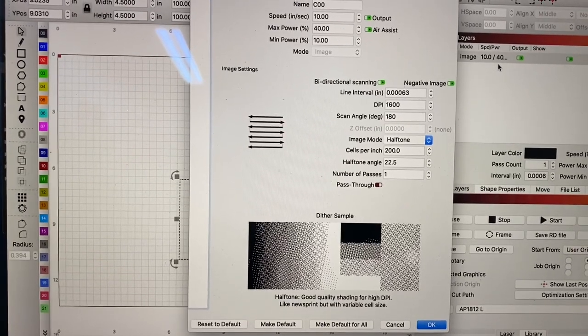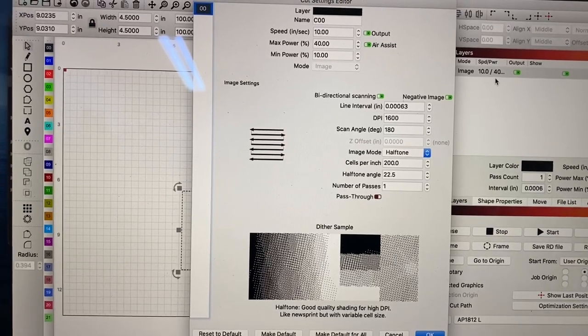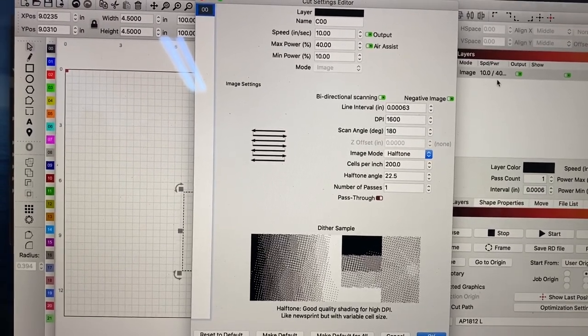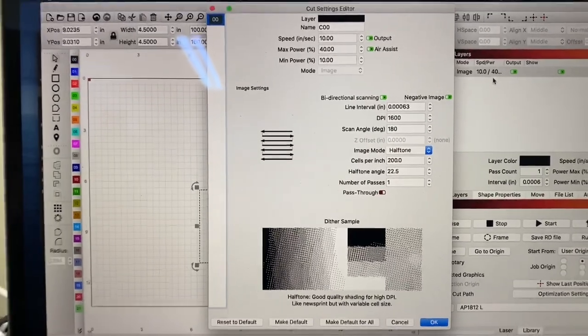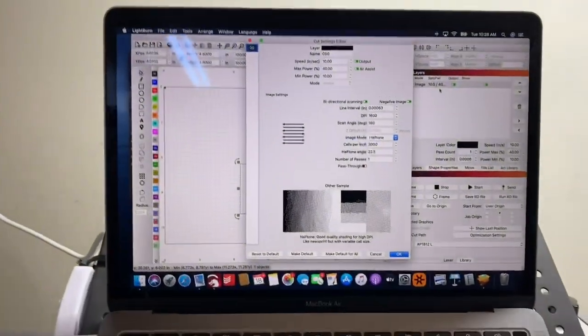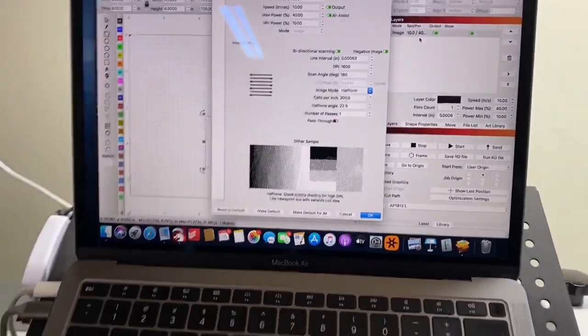I'm running my scan angle at 180 degrees so it works from the top down, which means I didn't have to wait long to see some of my results. I'm not even going to show you how the test came out, but if it's any indication, we are going forward with the actual piece.